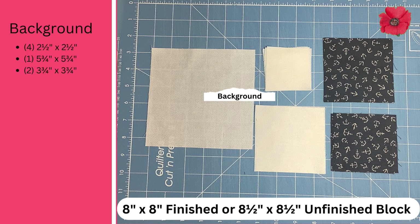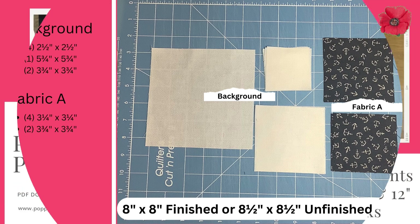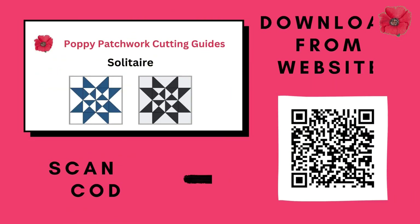For this we're going to need: four two-and-a-half inch squares in background fabric, one five-and-three-quarter inch square in background fabric, and two three-and-three-quarter inch squares. In fabric A you're going to need four three-and-a-quarter inch squares and two three-and-three-quarter inch squares. If you'd like to know the measurements to make a six inch block or a twelve inch block, please pop over to my website — scan the QR code and you can purchase a PDF with this information.